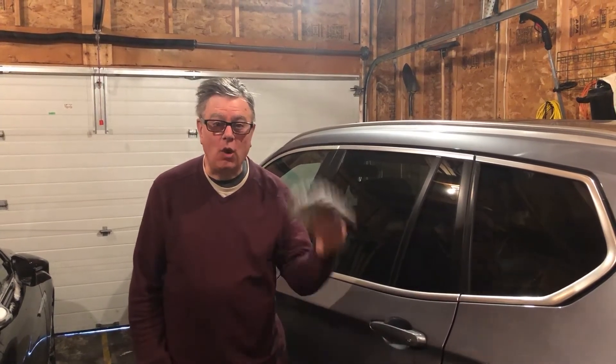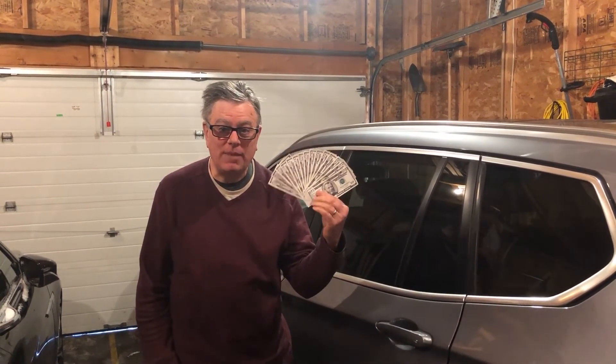Hey there Beamer owners — need to replace a burnt out reverse light and don't want to spend a fortune at the dealership? I'm going to show you how to do it yourself for under 7 bucks. But first things first, let's get that tailgate open!